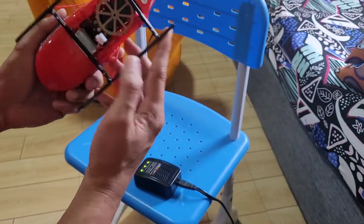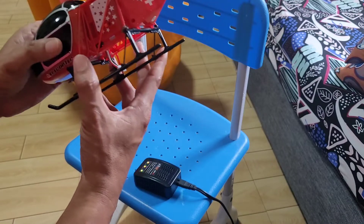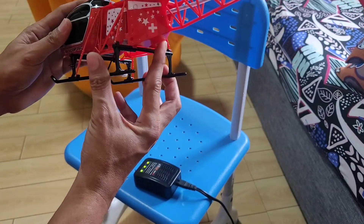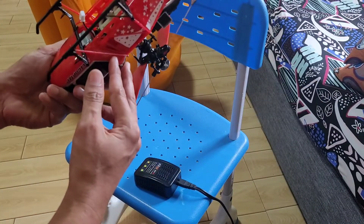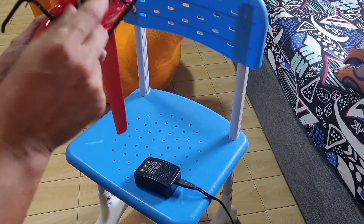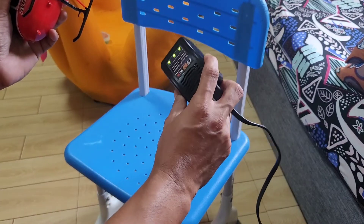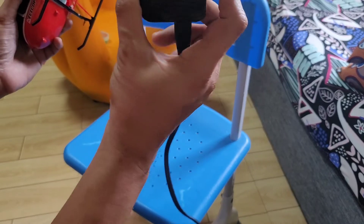I'm going to show you how I charge the V915-A. By the way, I do not use the stock charger of this RC helicopter because it takes too long to charge the 1500 milliampere battery. So I use my SkyRC E3 charger.